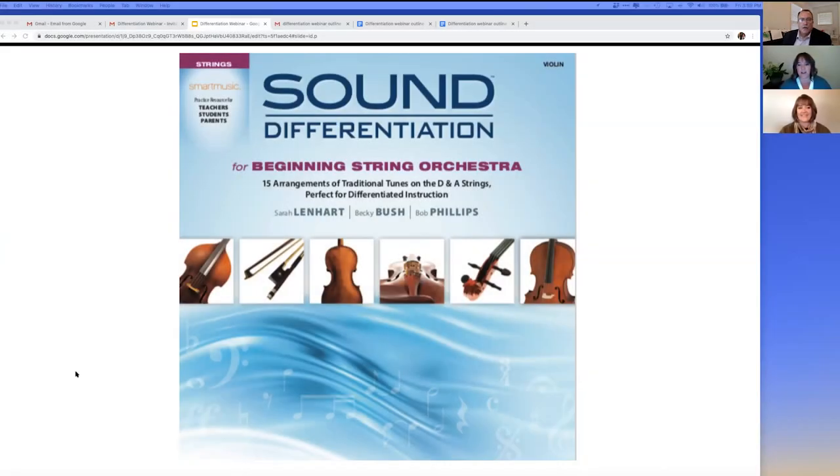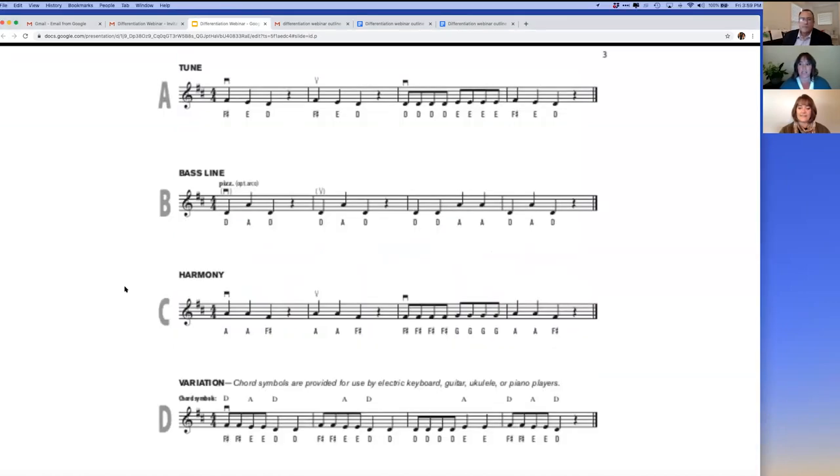I'm Becky and Sound Differentiation is a new book that includes 15 standard beginning tunes to use with beginners. One challenge we're all concerned about, especially this year, is keeping beginners motivated and engaged. With this book, every student can learn the melody or the tune, which keeps them excited and making fast progress while learning online. These tunes are all on the D and A string, while basses play only on the D and G strings. Each tune has an open string bass line, a harmony part, and a variation.